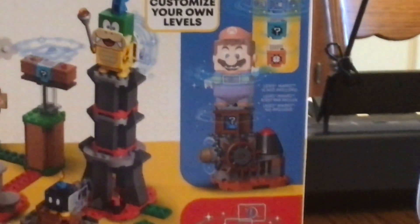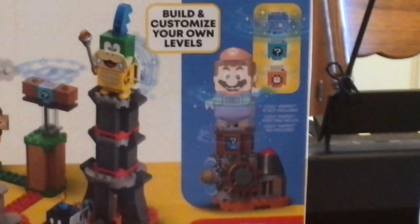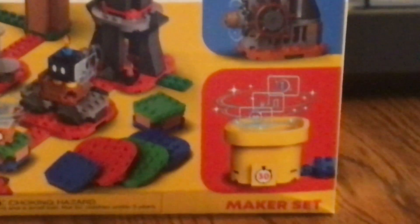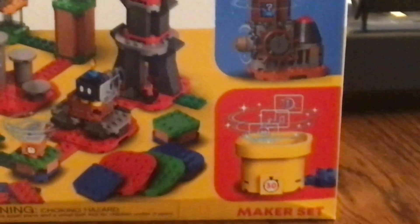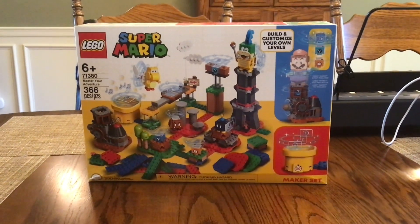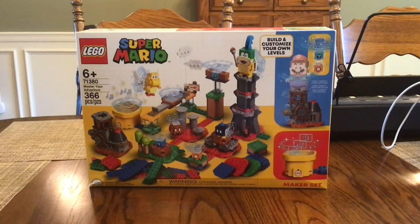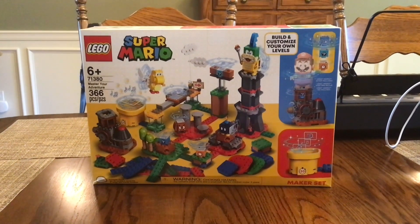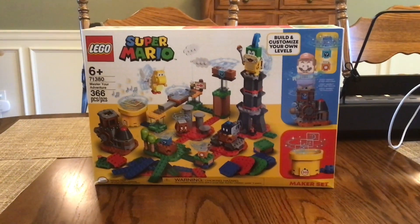It also comes with an item block customizer where you can place customizable blocks for items or time. It also has a 30-second yellow pipe, which is different compared to the one in the Rambi Knockdown set. The green pipe from the Mario and Luigi Starter Courses gives 60 seconds, and compared to Bowser's Airship set, the 90-second Star Cannon in black gives you about 90 seconds.